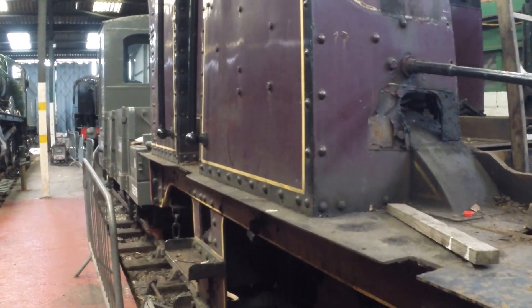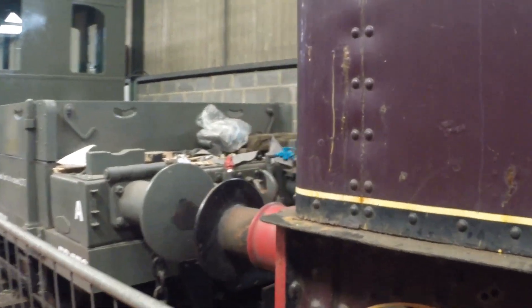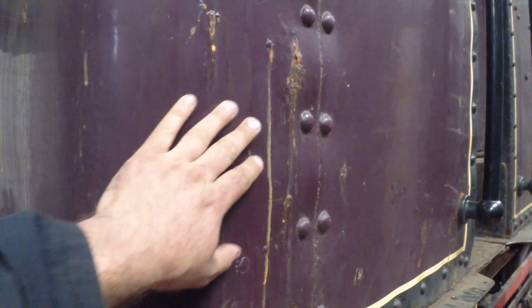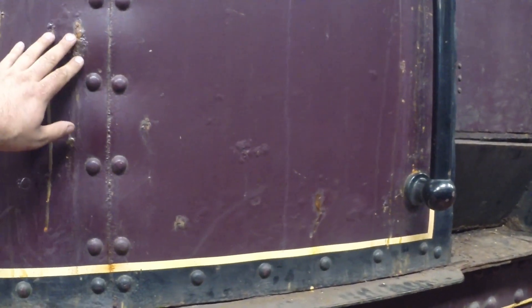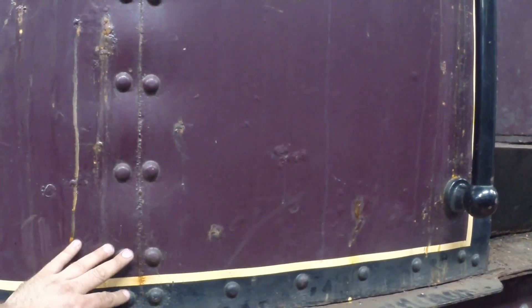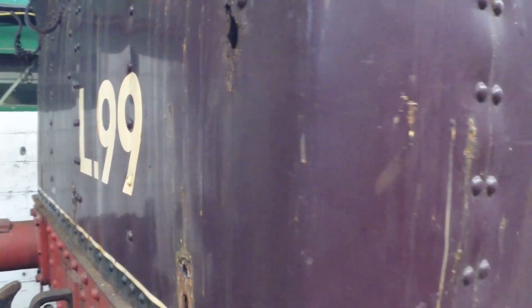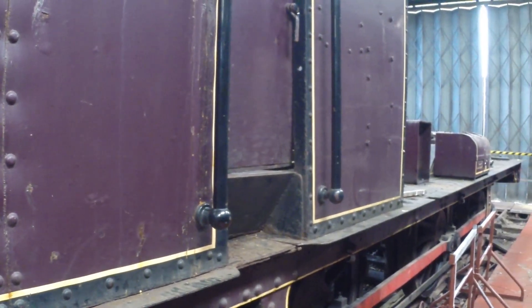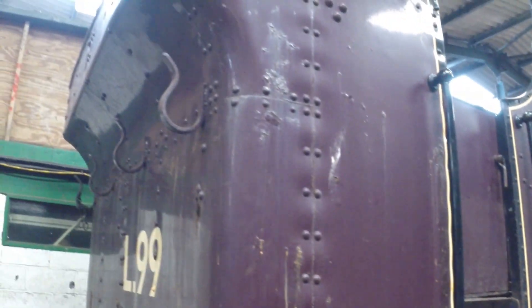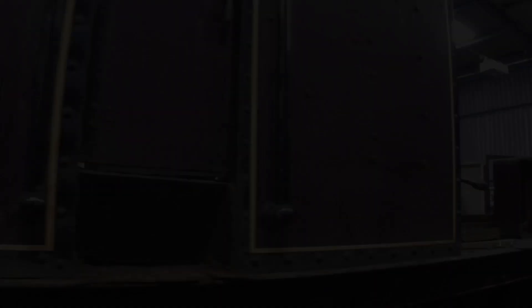We've got various bits of cab sheeting to deal with — rust and deterioration. These are essentially consumable parts. You can see that bubbling: the rivets have held the plate in place against the angle iron, but the rust bubbles up underneath and you get that buckling, so there's not a lot of that plate left. There are holes here and there where there shouldn't be, so we'll be literally renewing the whole bunker. I believe we can get the pressings for the corner pieces because they're not easy to make — the rest of it's fairly simple sheet.